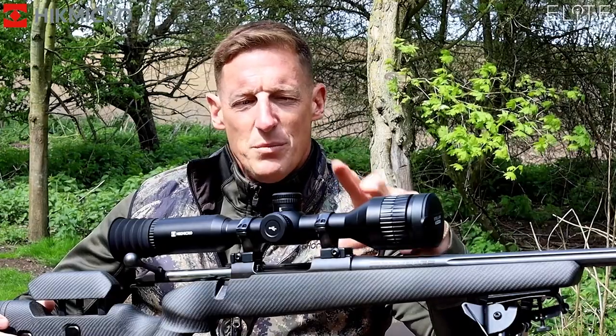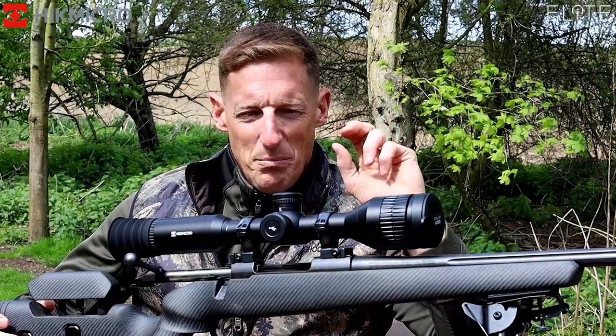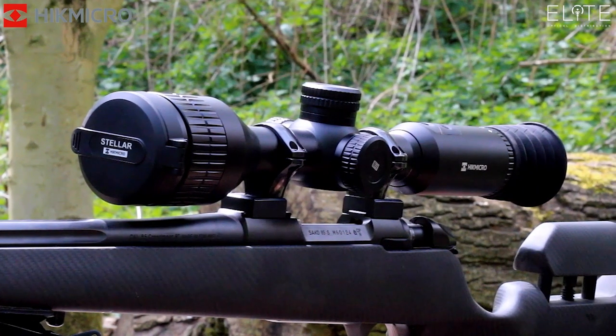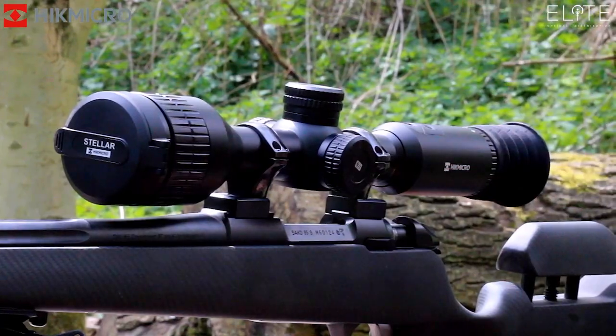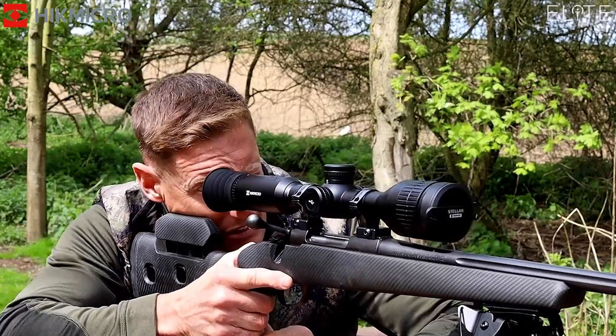Straight away, the first thing for me was it's a 30mm tube — absolutely perfect for setting up on the rifle. The advantage with this riflescope is it's easy to mount; you can just drop it straight on and it's easy to get the correct eye relief as well.